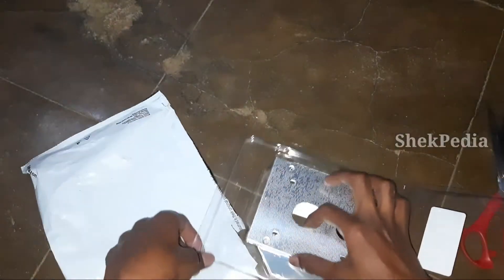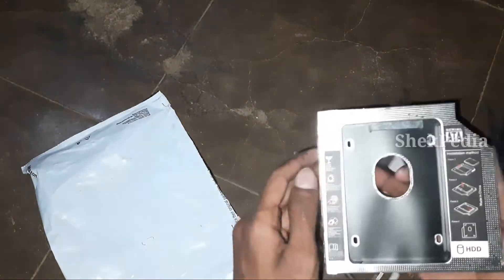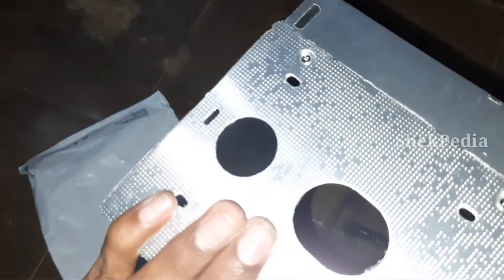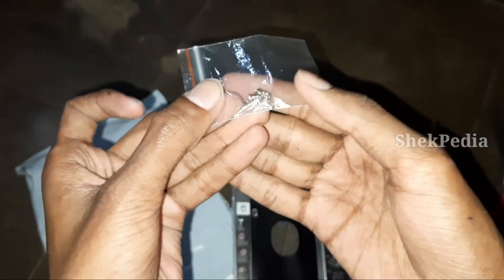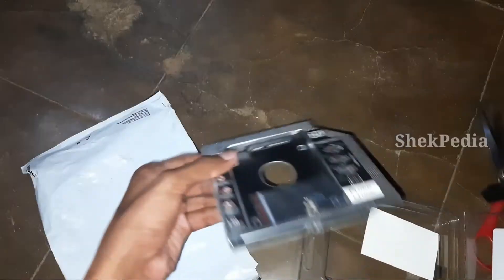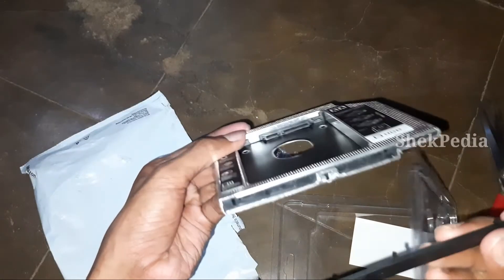We have a card and a Second Hard Disk Caddy. That's why we have the laptop — we can keep it inside. Please put the screwdriver inside the laptop. We have a hard disk frame and a screwdriver. There is a screwdriver inside the caddy.